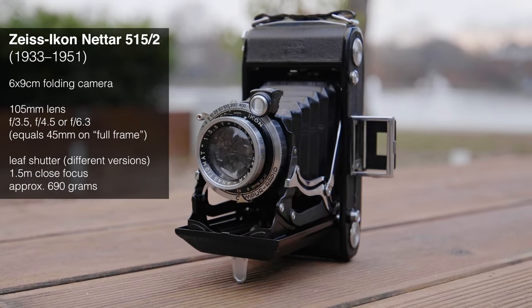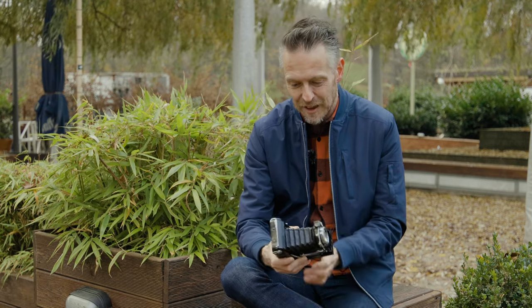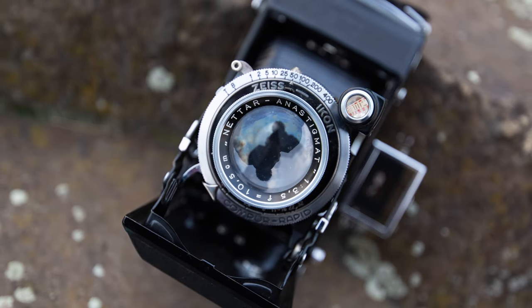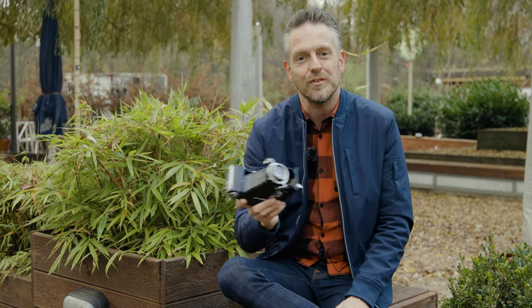As this is a 6x9 camera, it has a 10.5 centimeter focal length — 105 millimeters — and it's still sort of a standard lens because the crop factor is 0.42 compared to normal 35mm film, so the film format is really huge. The shutter is a leaf shutter that runs up to 1/400th of a second as the shortest time, all the way down to one second plus a B setting. This one has nine different speeds.